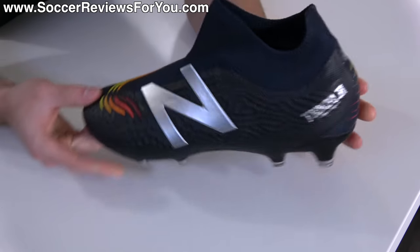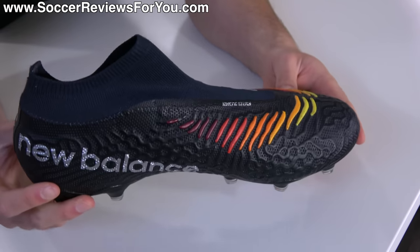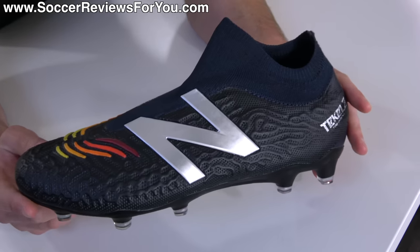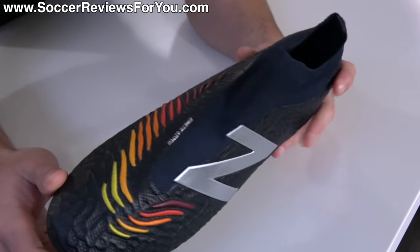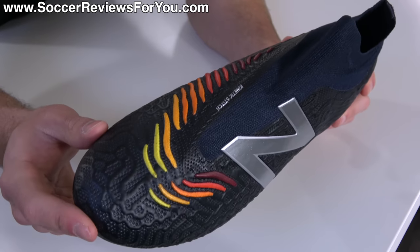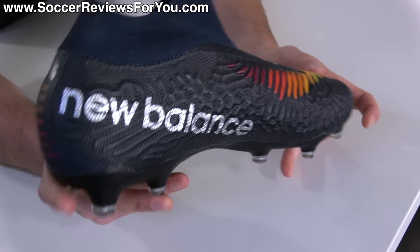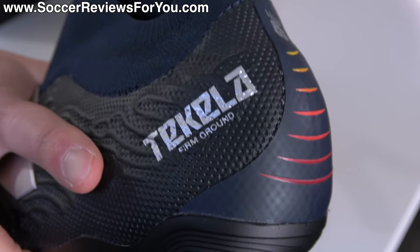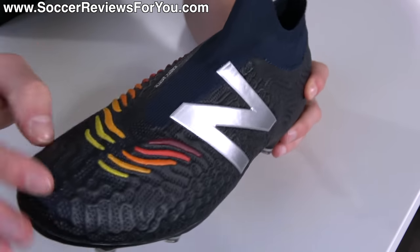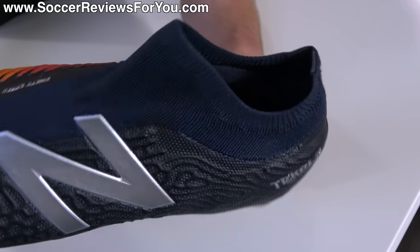As for the boots themselves, the first thing people are going to comment on is the way they look. I'll say they look okay in person — it's not my favorite design. I don't hate the giant N logo on the lateral side. The color-changing gradient with this 3D textured knitted material actually looks quite cool. I don't care as much for the giant New Balance branding on the medial side, which a lot of people don't like either.